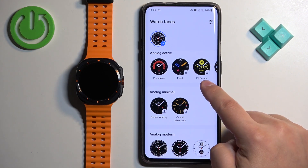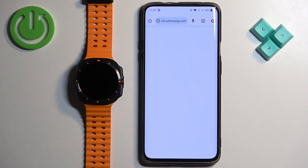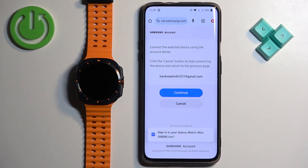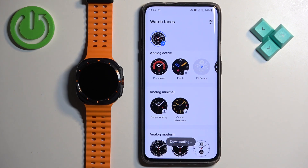To do it, tap on the watch face with the download button, then tap on Allow and Install. You will probably be asked to log in to a Samsung account, so tap on Continue. After you log in, you can tap on the watch face again and it's going to start downloading.